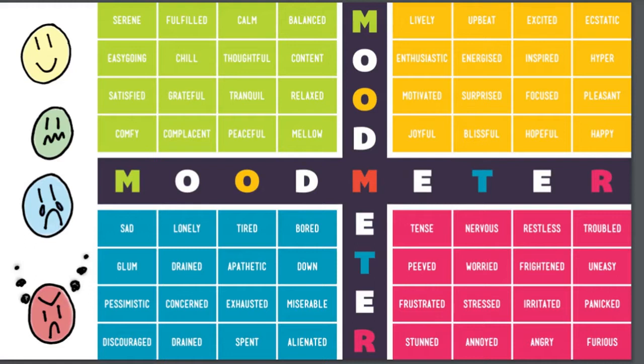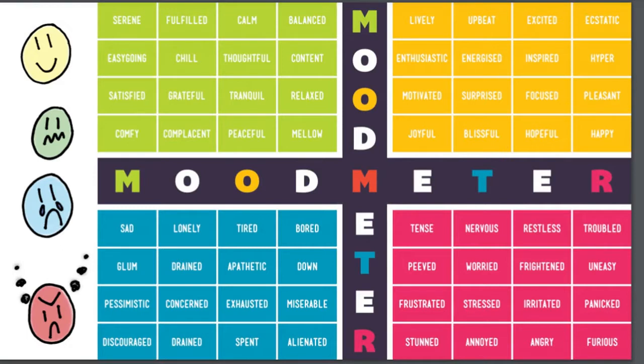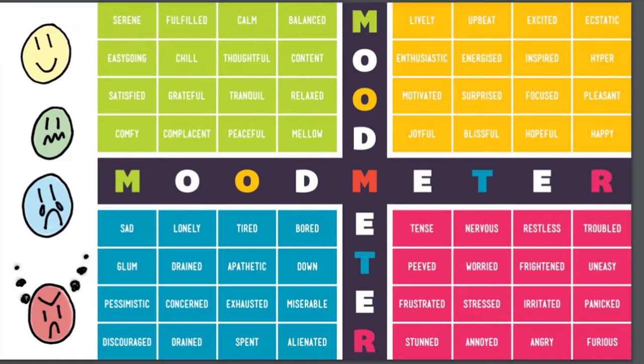When we talk about feelings and emotions, we can put those emotions into something called a mood meter. We can assign all of them a color. For example, the yellow zone, which we sometimes talk about as really happy and excited, joyful, kind of hyper almost — those words would fall up in that category. Or maybe you're very calm, relaxed, and peaceful — those kinds of feelings would fit in the green zone.